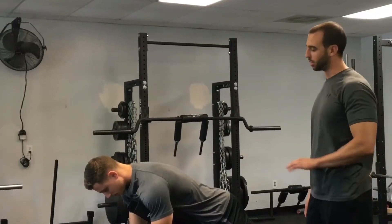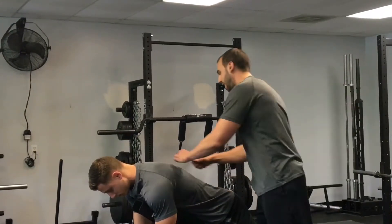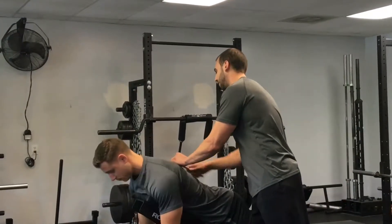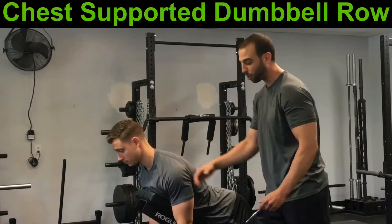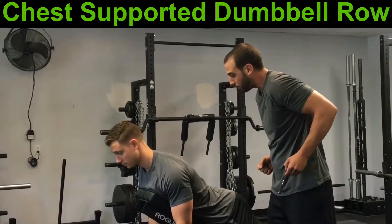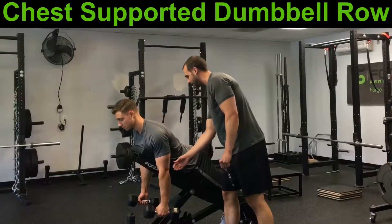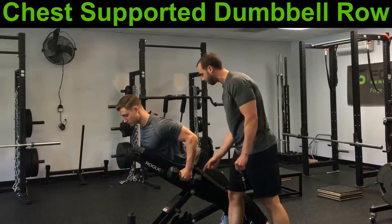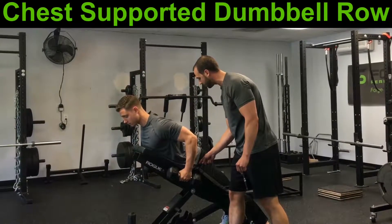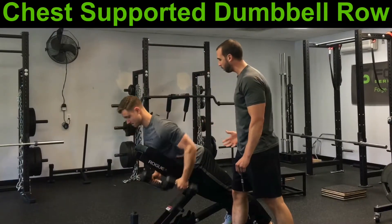The chest supported row is our first progression in the horizontal rowing exercise because it teaches us how to place our chest in the right position for all rowing activities, so we make sure that we don't impinge the shoulder by driving those elbows back too far. It also teaches us how to lift our sternum up, then flex the shoulder blades and the lats together, driving the dumbbells into the thighs. Reach out, stretch the shoulder blades on the ribs, and then pull back.